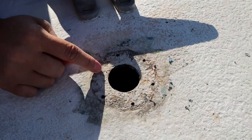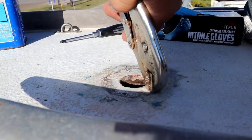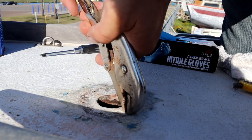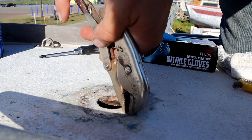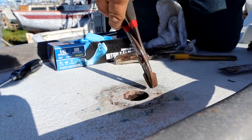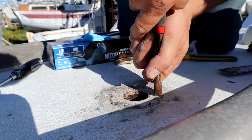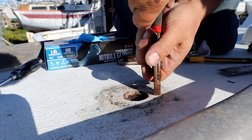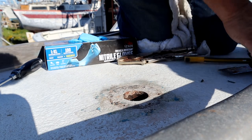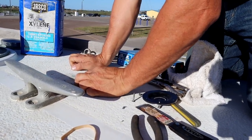A screw is still in there - it broke off right there. There's barely a sixteenth of an inch exposed to grab onto. Stainless steel screws are really difficult to drill out, though it may not be stainless. After careful examination, the tip comes free and we confirm the holes line up - it's always good to make sure before putting everything down.